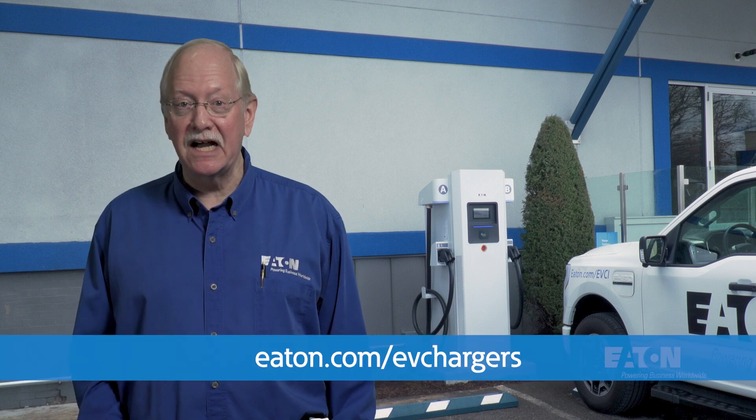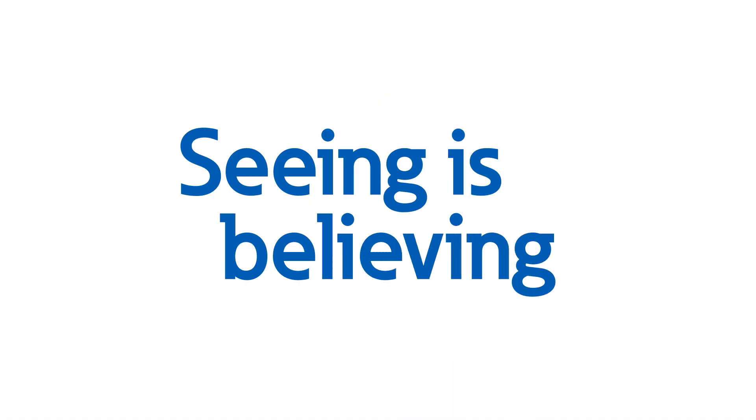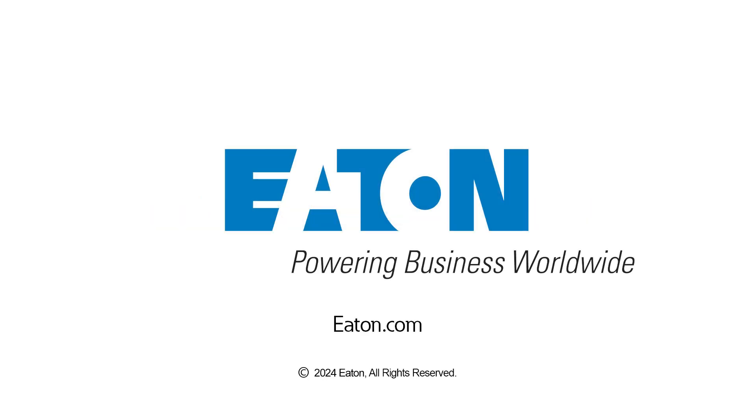If you'd like to learn more about Eaton's DC fast charger for EVs, check out Eaton.com/EV-chargers. Or, if you want to see one in service, contact your Eaton representative to schedule a visit to one of our Power Systems Experience Centers today.